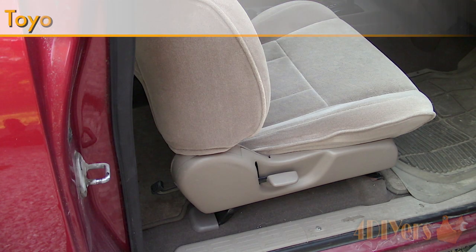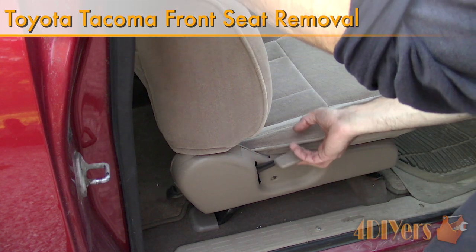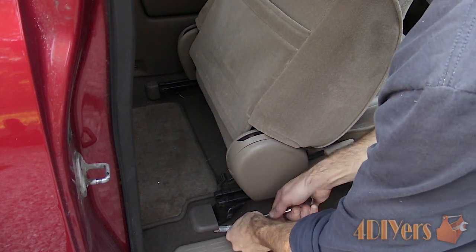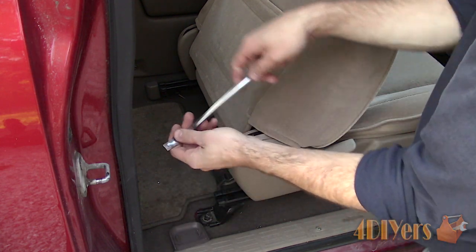Hello viewers, 4DIYers here with another tutorial video for everyone. In this particular video I'll be showing you how to remove the front bucket seats on a first generation Toyota Tacoma. This particular truck I'm working with today is a 2001 model and the driver's seat is equipped with the lumbar option.